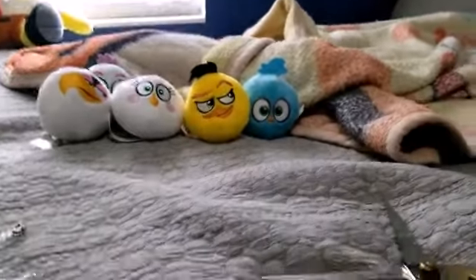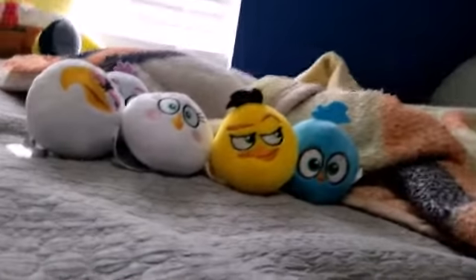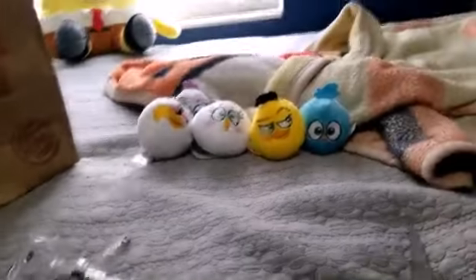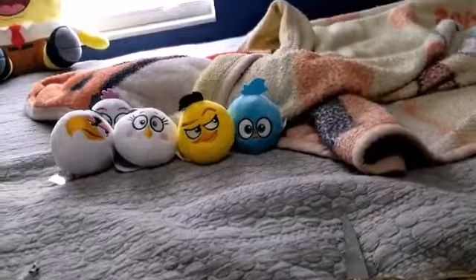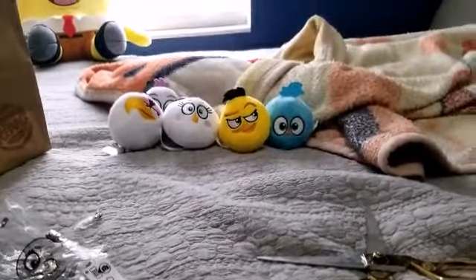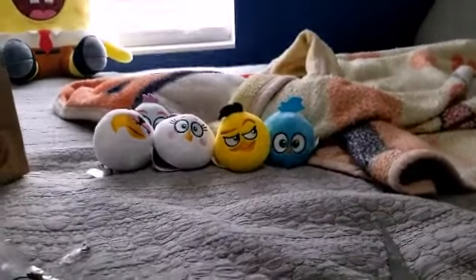There's actually a gimmick with these plushies — they come with a QR code for an Angry Birds game. When you scan the QR code it basically lets you play an AR game. I haven't tried it yet, but hopefully it's fun or something. It's probably not because it's just a little cheap promotion.